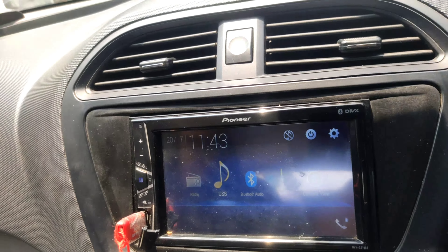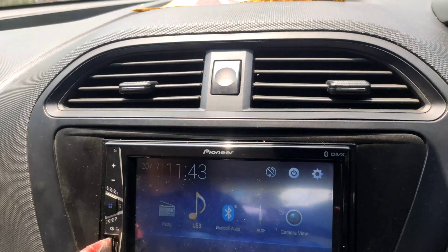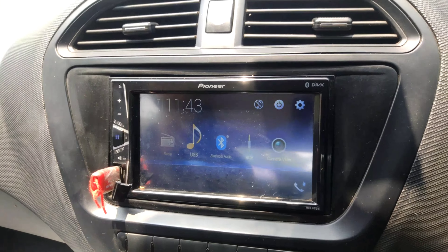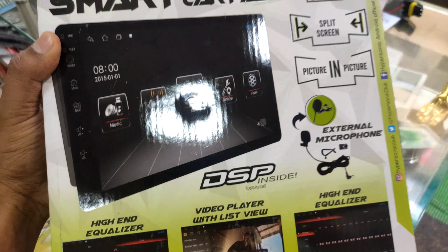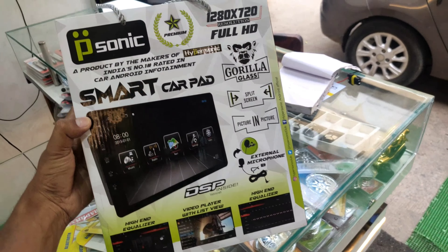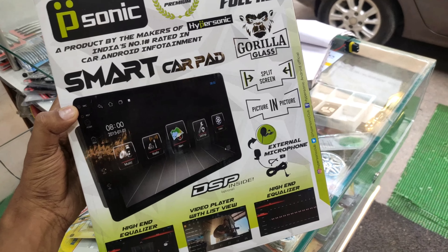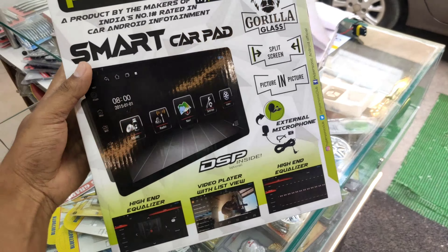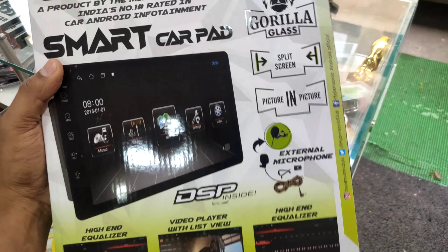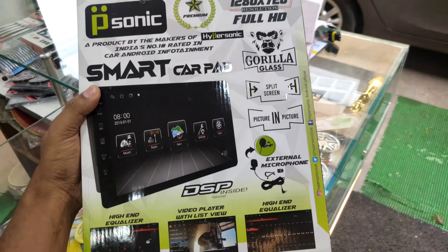We are going to change it and now we are going to install Android. Let's go — I will show you the deck installation. You can see that we have installed this Hypersonic head unit. This is the 24-hour screen, this is the microphone, and this is the 2GB RAM and 32GB external memory.